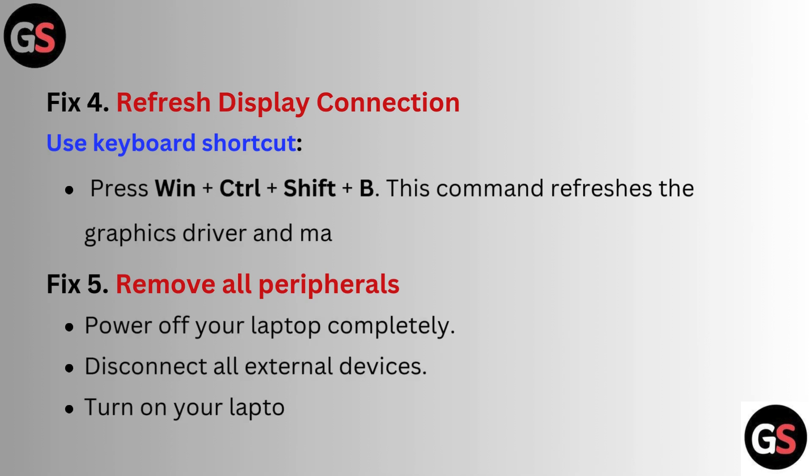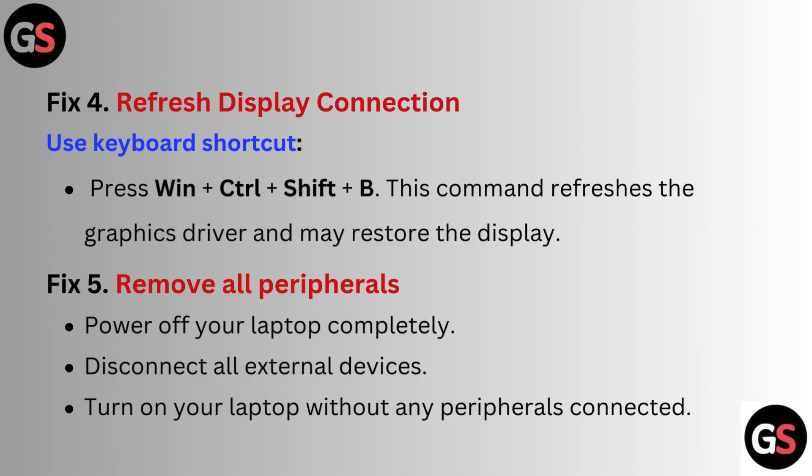Fix 4: Refresh display connection using a keyboard shortcut. Press Win plus Ctrl plus Shift plus B. This command refreshes the graphics driver and may restore the display.